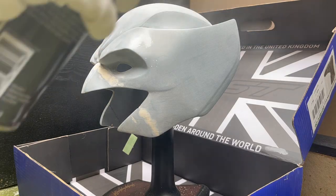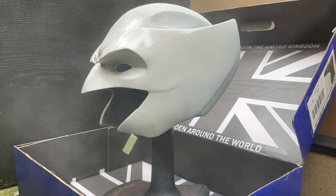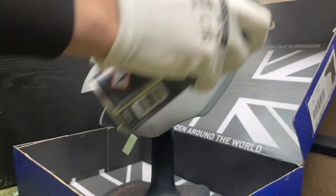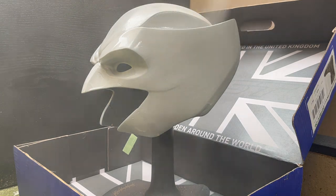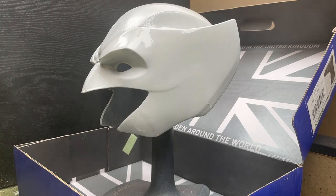Now we're on to the primer, which is the undercoat for the paint, for which I did two layers. Make sure you're doing this in a well-ventilated area and keep the distance from the mask and the spray can to ensure even layers. After each layer I allow it to dry and sand it down to give it a smooth finish, overall about two layers of primer.